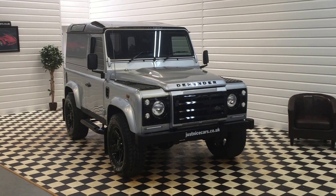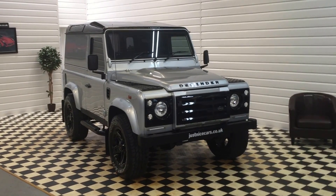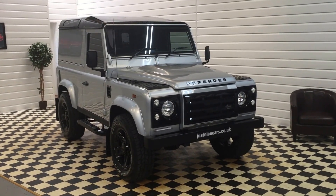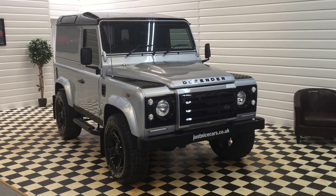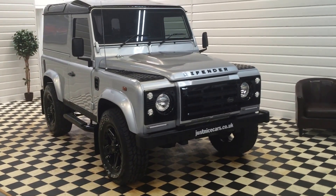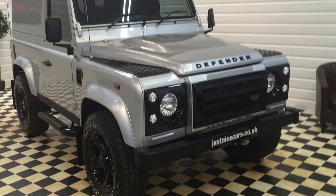Welcome to our video for this 2012 Land Rover Defender 90 County hardtop with superb specification. I'm just going to walk around the vehicle, show you some bits and bobs about it and tell you a little bit about it. We'll start off at the front.